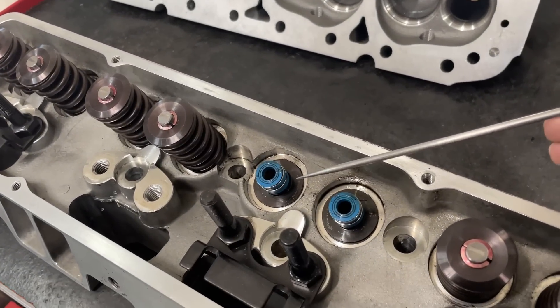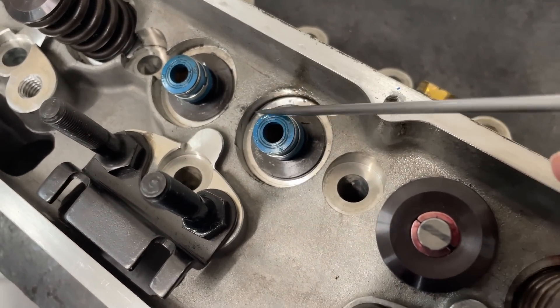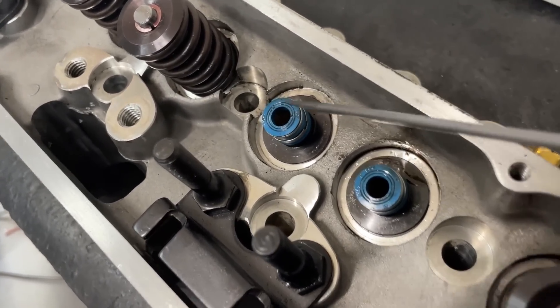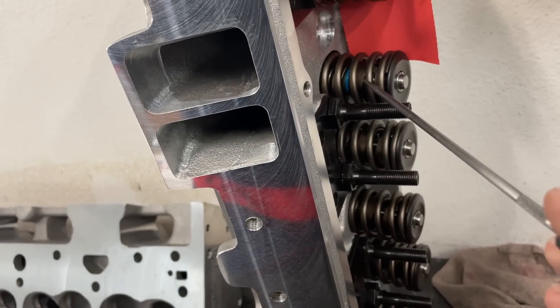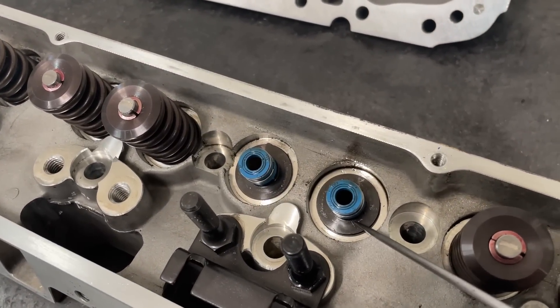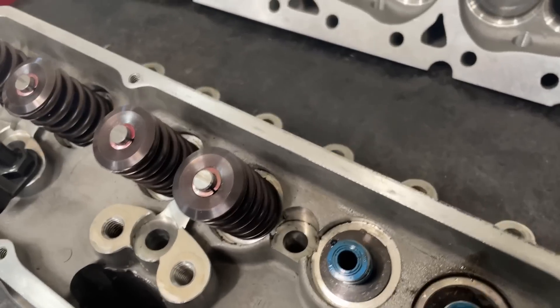What I do like is they've got an ID locator — that's to keep the spring from moving. It's not just a shim. That's great because Brodix will just put a shim and rely on the pocket itself to keep it from moving. The ID locator actually costs more and it's worth it, so good job there.